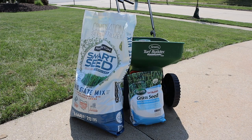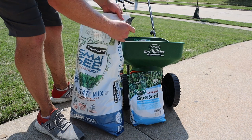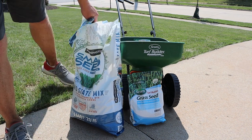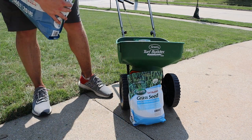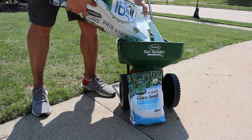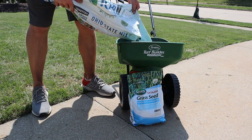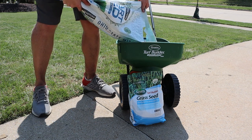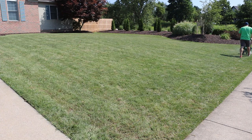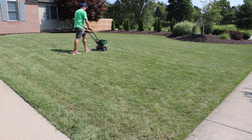The last step is to overseed. I'm using a mix that has worked well for me in Ohio — it's called an Ohio State mix, a combination of perennial ryegrass and Kentucky bluegrass. I add a little extra Kentucky bluegrass seed for my own preference. The bags give you rates for overseeding versus seeding new lawns, so I spread it over the lawn with a broadcast spreader.